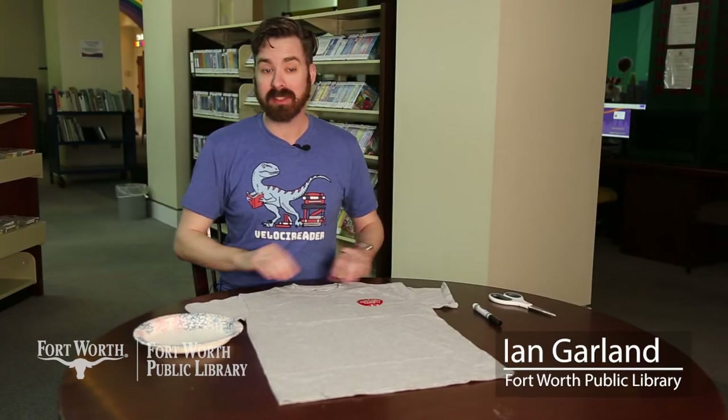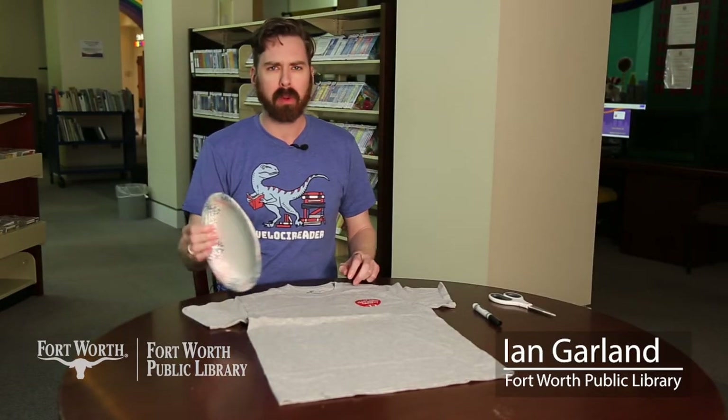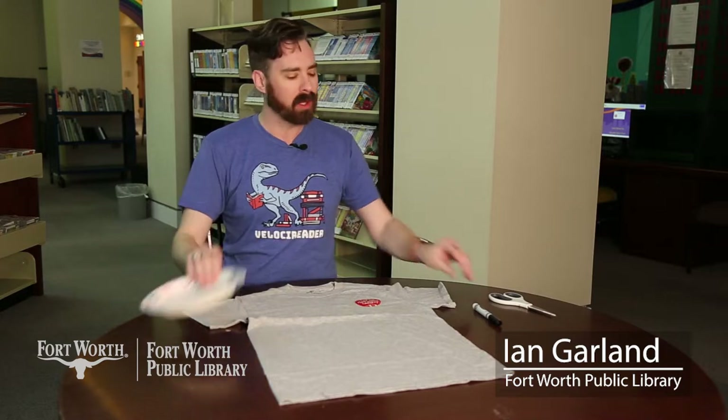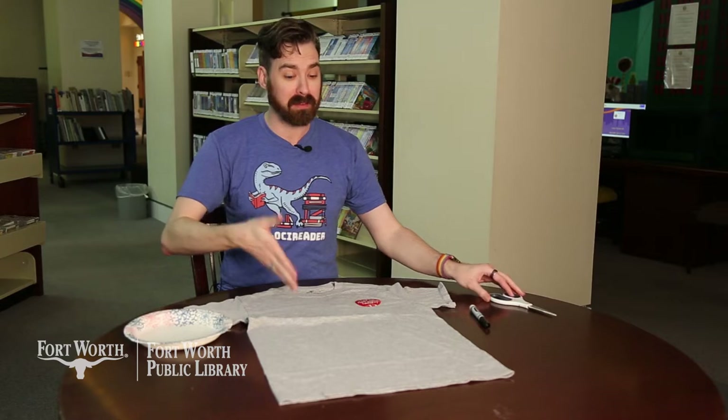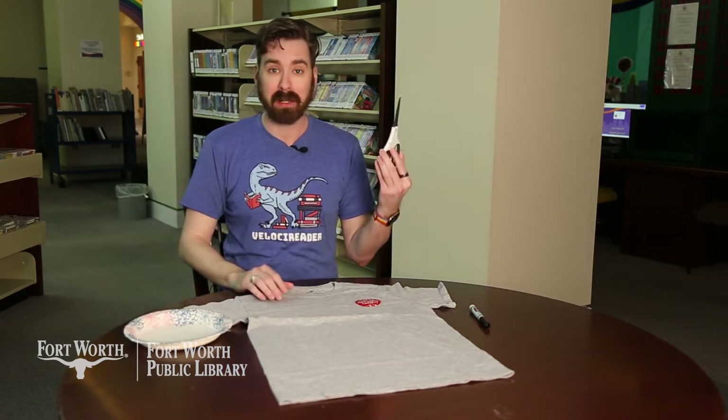The items you're going to need for today's project are an old t-shirt, a bowl, or a plate, or something round. You'll need a marker — probably one that's washable, but it really doesn't matter because it's going to be on the inside of your project anyways — and a sharp pair of scissors.